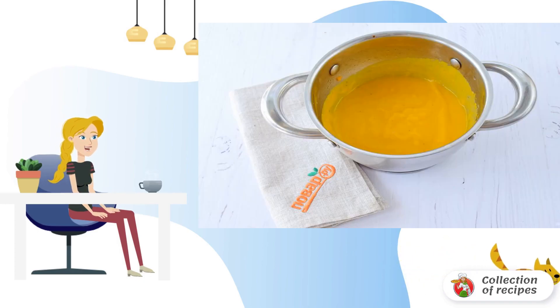Drain the broth and strain. Punch the vegetables with a blender until smooth. Pour in the broth.